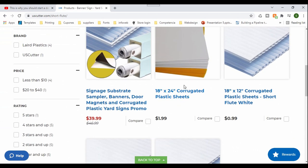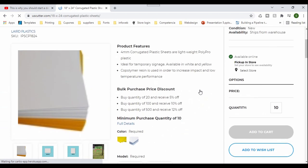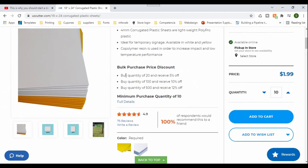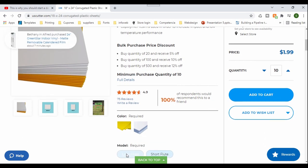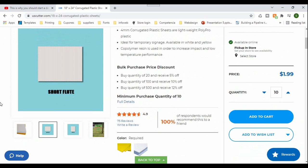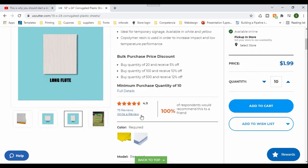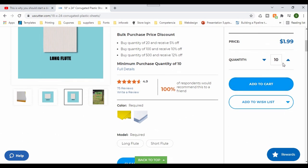The sizes that we need are the 18 by 24 — these are the ones we use a lot — and I'm going to get 25 of them. If you get 20 of them, you will get 5% off. This is the short flute, and this one is the long flute. This is really important — make sure you get the right one. The stakes will be the same; you can use the yard sign stakes for either one, but the position of the yard sign is going to vary depending on which one you get.